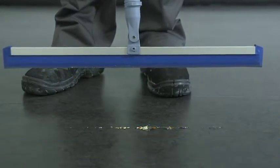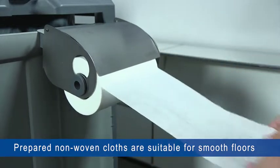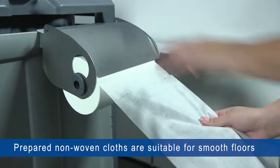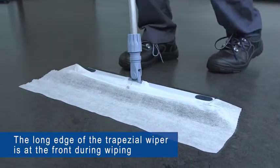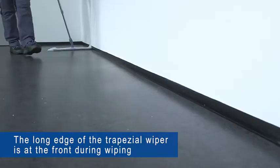Non-woven cloths, for example, are suitable for dust binding wiping with a trapezial wiper. The non-woven cloths are attached to the long side of the trapezial wiper, which always points forwards during wiping. The appliance should not be lifted off the floor during wiping.